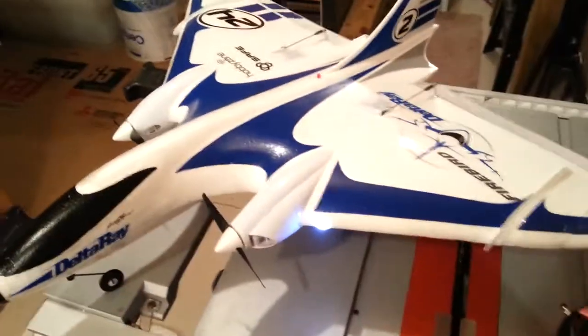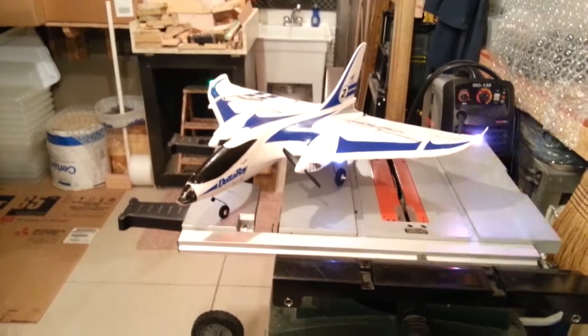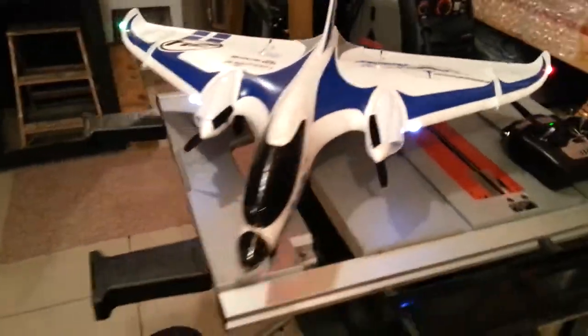It's still fully functional — I've got the radio here, just to give some demonstration of how that works. This plane is going to be really cool looking out in the dark. In fact, I'll go ahead and cut the lights off here.